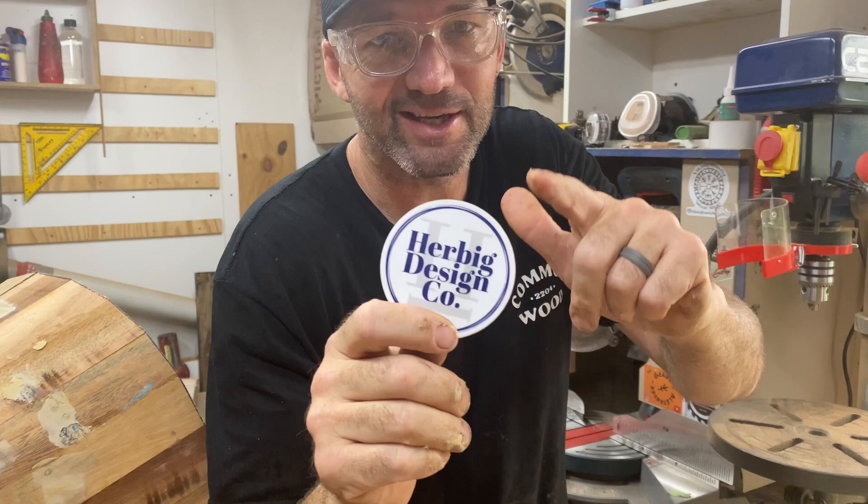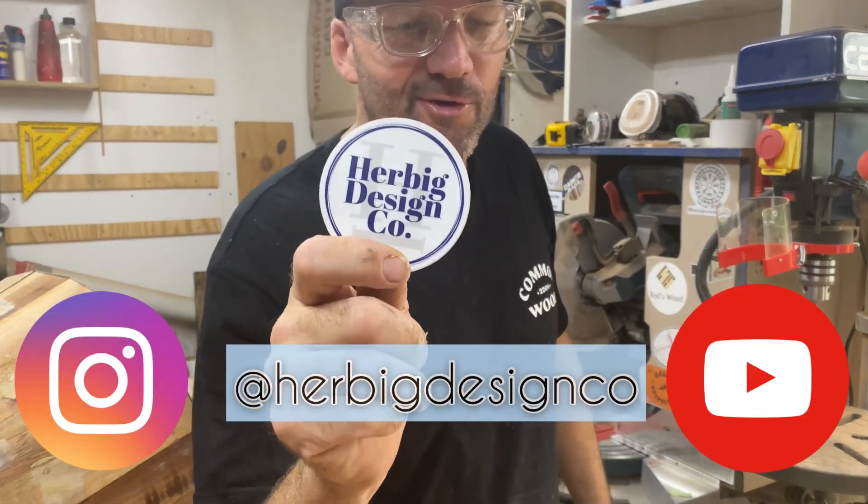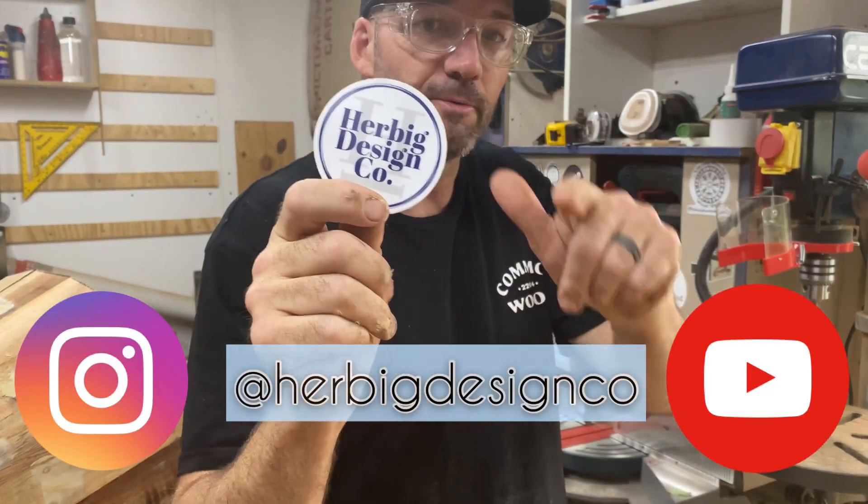Sticker sponsor shout out is Jeff from Herbig Design Co. Go and check him out on Instagram and now also YouTube. Thanks mate.